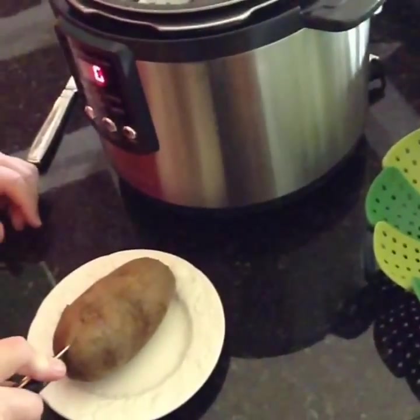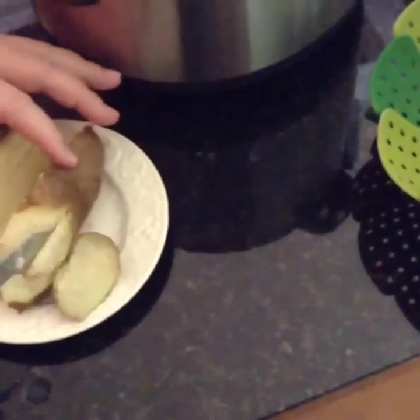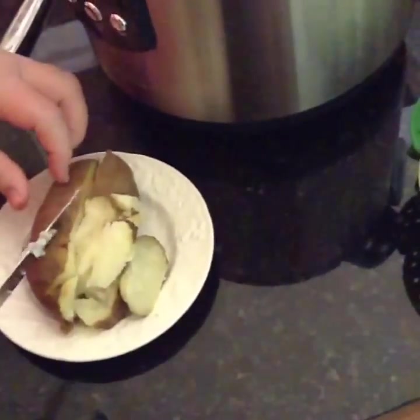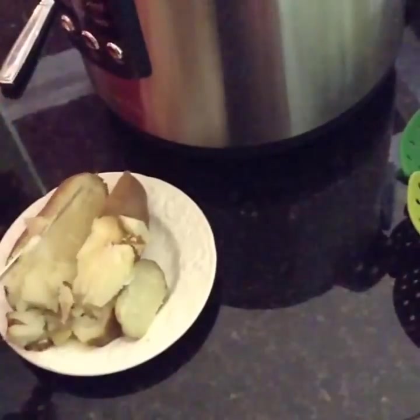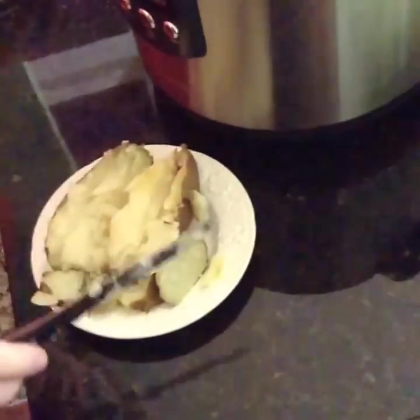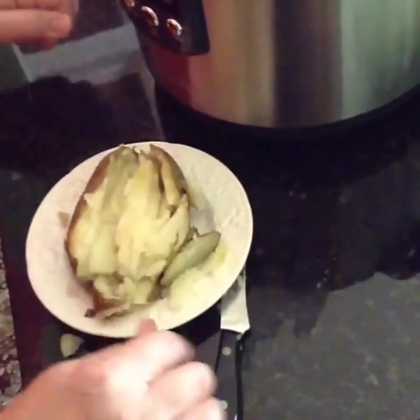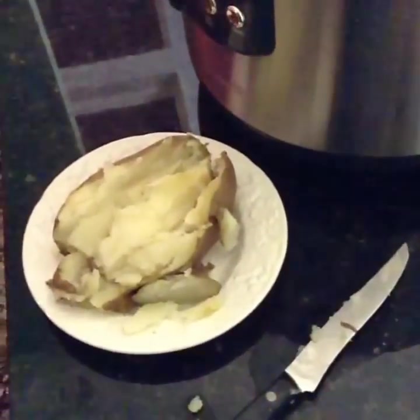Now, that would have taken a really long time. Look at that — that flakiness. It seems like when I do a potato that size, it just keeps going and going in the oven, and it heats up the house for sure. I should have squeezed it the way you're supposed to, but it's just too hot. So we'll put some butter on that little baby.